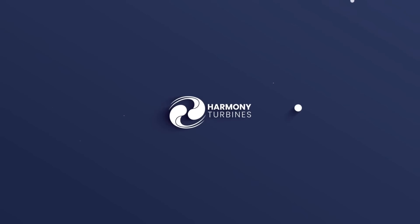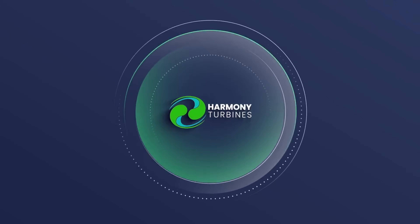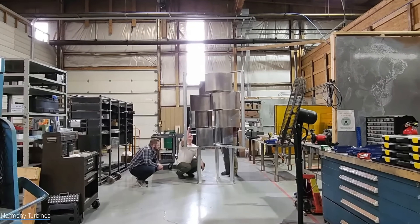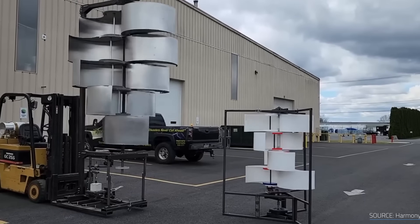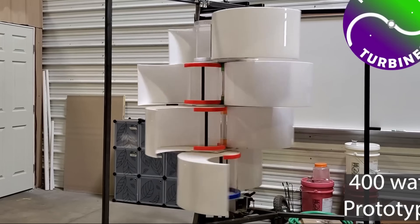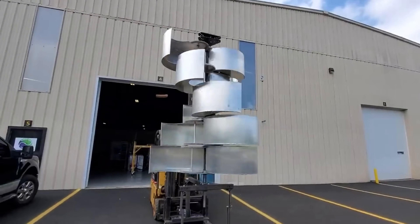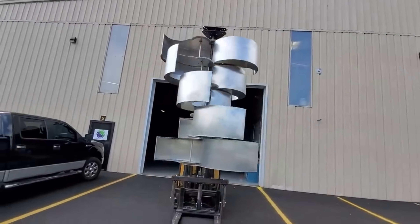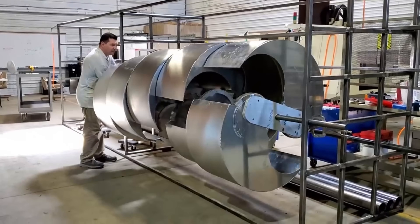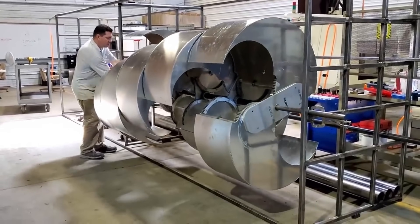Harmony — a brand new vertical axis small wind turbine for home that outperforms all kinds of small wind turbines, solar panels, and traditional wind turbines in performance and efficiency in 2024. Harmony is not just another wind turbine. It is a game-changer — a revolutionary device that will transform the way you generate and use energy at home, and the ultimate solution for your energy needs and your environmental goals.